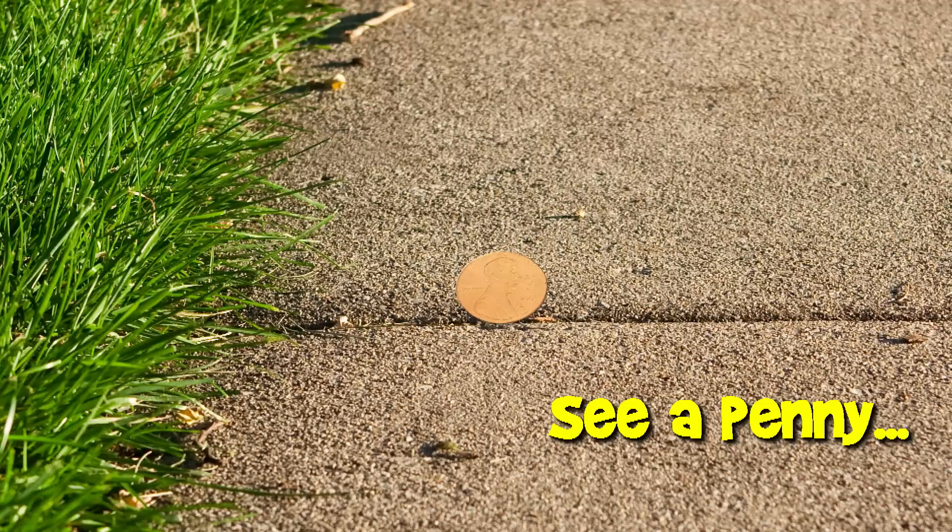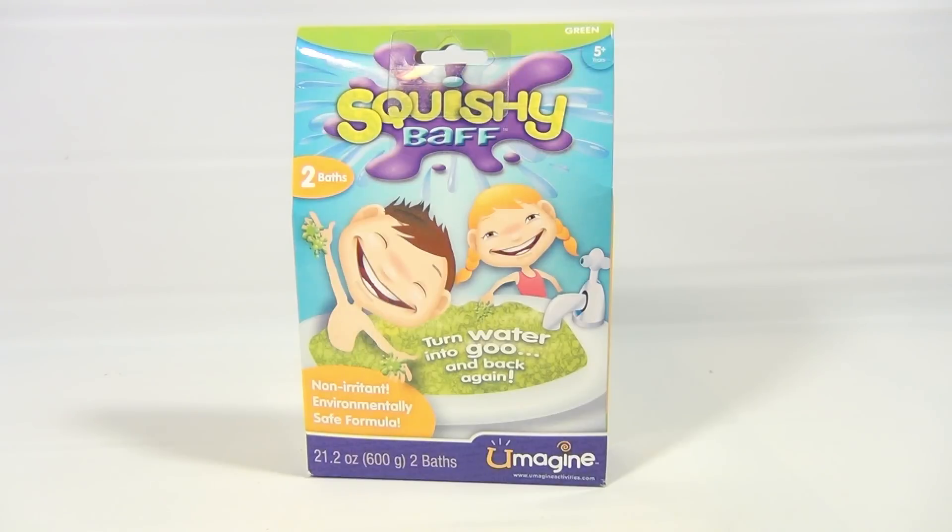You are now watching a Lucky Penny Shop product feature. Hey there, it's Lucky Penny Shop and we've got a UMAGINE product — we have their Squishy Bath. We also have their 7-Eleven Slurpee maker on another video, so if you like their stuff check it out.